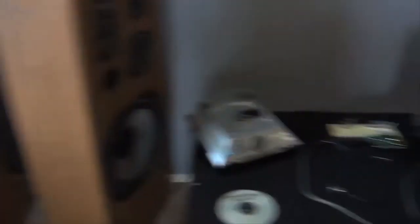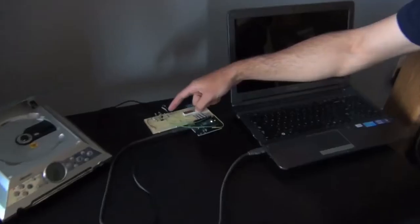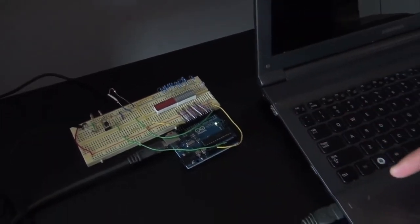Firstly, I have these big speakers that I just bought at a thrift store. I have this microphone here that will end up being taped to the wall. The microphone gets fed into the simple preamp circuit I put together, and then it gets fed into my Arduino controller.